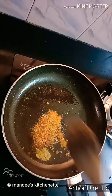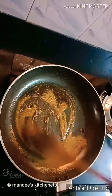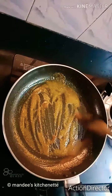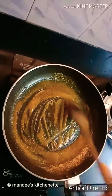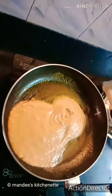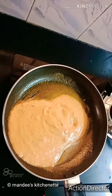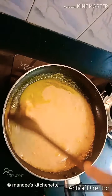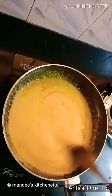Then we'll add some dry spices — a pinch of turmeric powder, 1/4 teaspoon of jeera powder, and 1 teaspoon of coriander powder. Slightly roast this. Now we'll add the masala paste which we have prepared earlier, give it a quick stir, add a little water, and cook this until the oil separates.